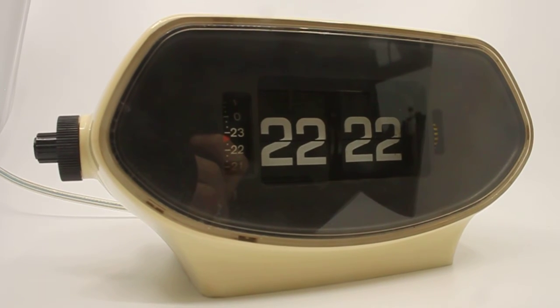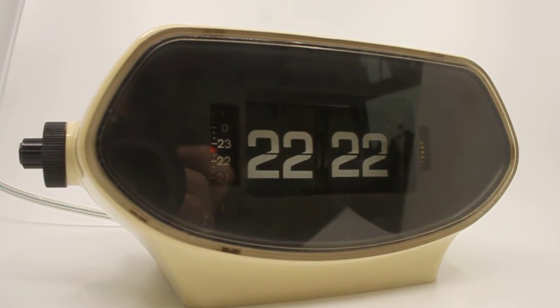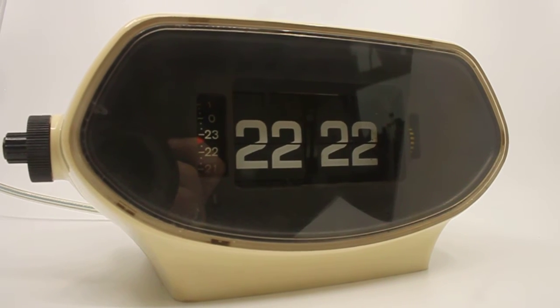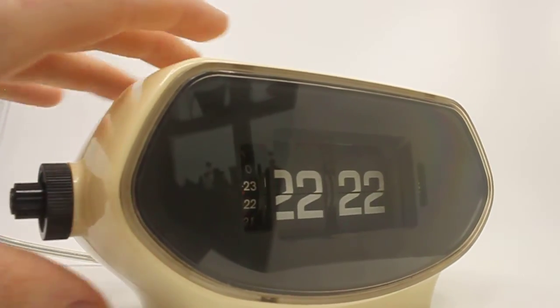I think Otto Farsant still exists, actually, so they've been in business for quite a while. What they did a lot was just rebrand certain clocks, so you might find this clock under a different label or different brand.